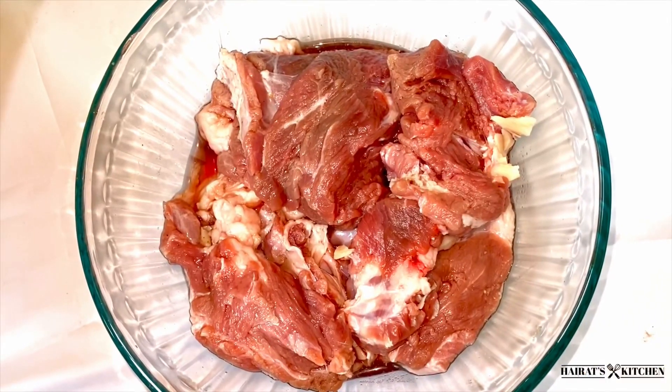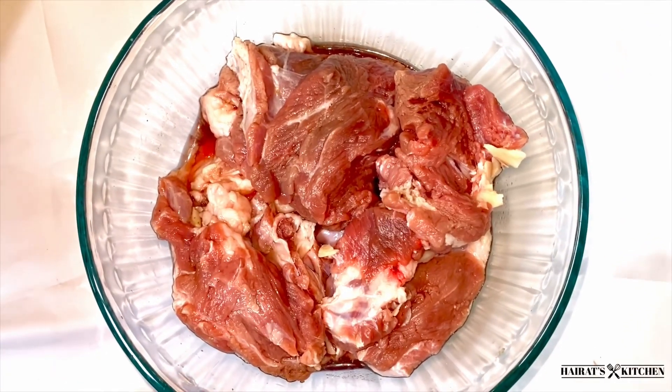Hi guys, welcome back to another video. In today's video I'm going to show you how to make this delicious miyankoka. If you try this recipe, I bet it will be one of your favorites. If you really want to know how I made this delicious finger-licking and yummy soup, keep on watching this video to the very end and make sure to subscribe to this channel and like this video.